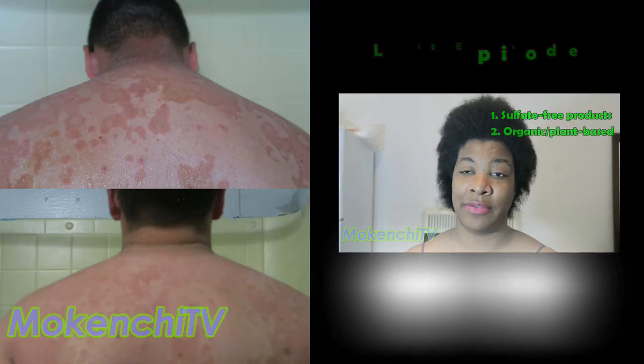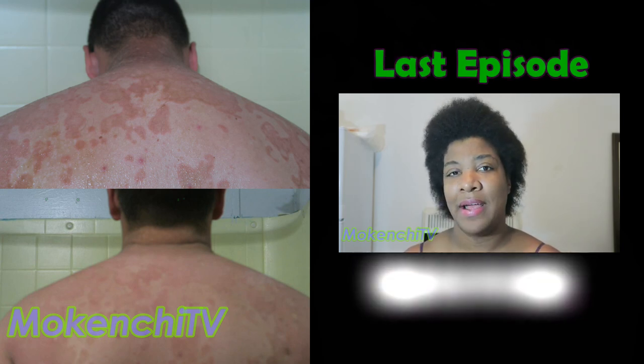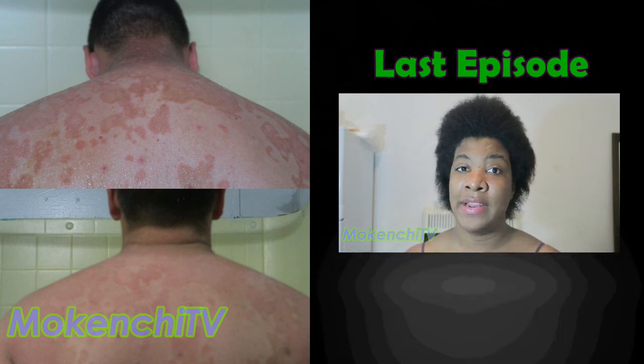If you have this skin disorder — because even as she said, the doctors and everyone don't know a whole lot about it — but what I do know is that I want to help deliver this information to you.